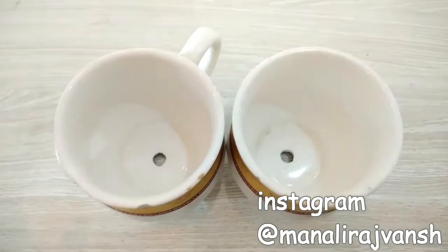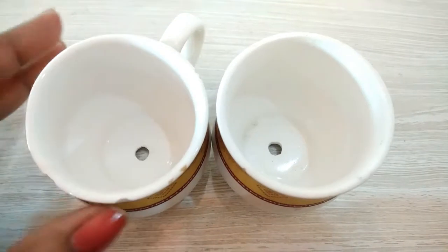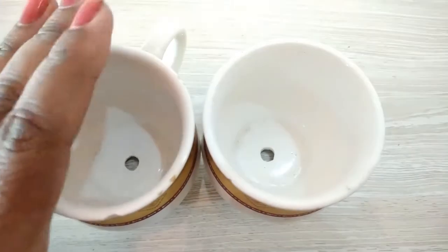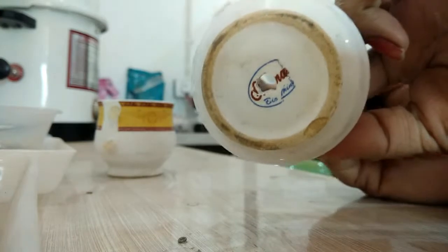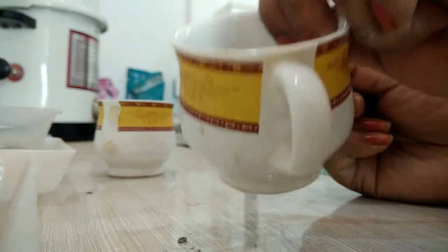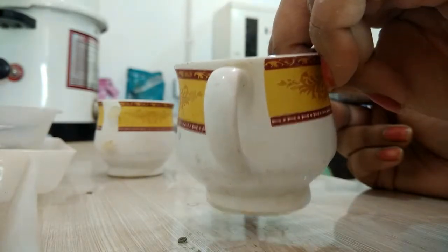Hey guys, welcome back to my channel! Today I wanted to show you how I actually make planters and how I drill holes into these cups. I wanted to reuse these cups, and as you can see I've already done a test drill on this cup before showing you. This is a cup I was going to throw away, so I thought I should drill a hole in it.